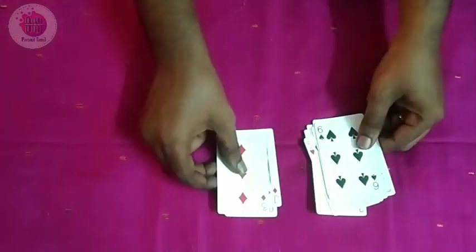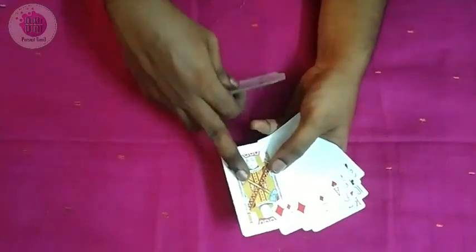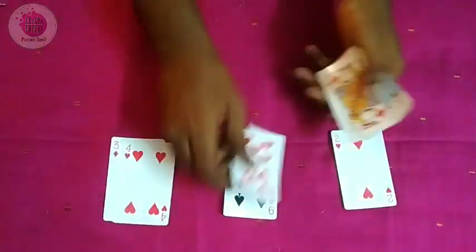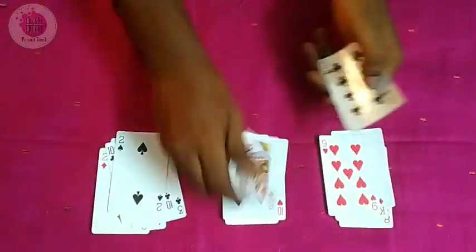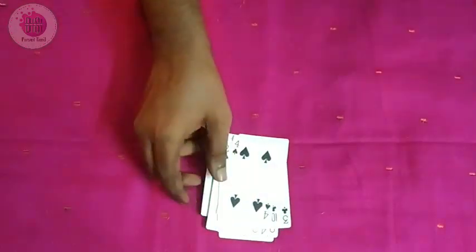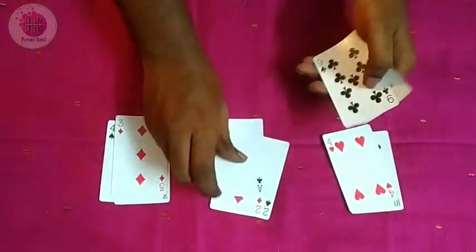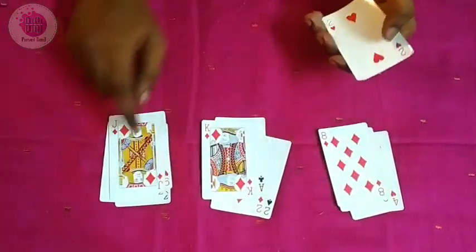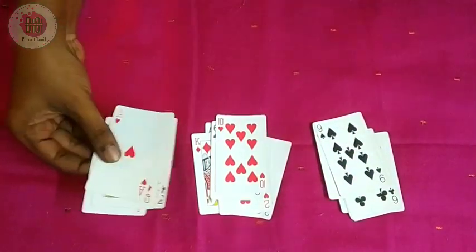You put that set on the top. You can place it on the top — for example, the Jack of Diamonds. I am going to place it here. Now the cards are placed one by one. The first card is placed. I'll close it in the center.